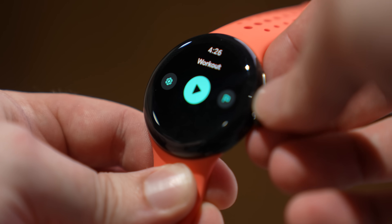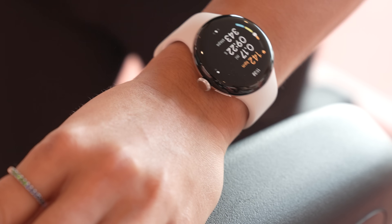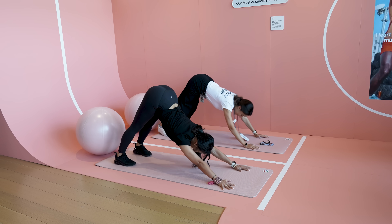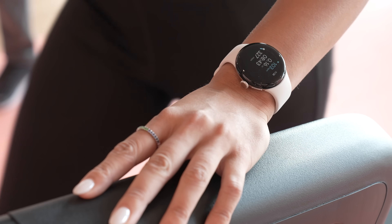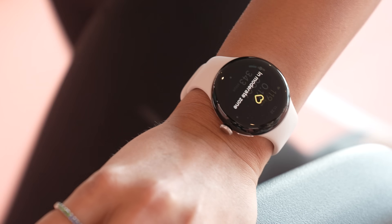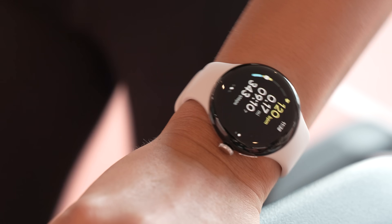The exercise screens are also a lot bigger and more readable, and because of the new sensor, you're getting 40% more accurate readings for vigorous activities like rowing, cardio, and HIIT — all that good stuff that gets you huffing and puffing. You can also get an alert every single time you move between heart rate zones, which is something other trackers have had for a long time, so it's nice to see it coming to a Google smartwatch.